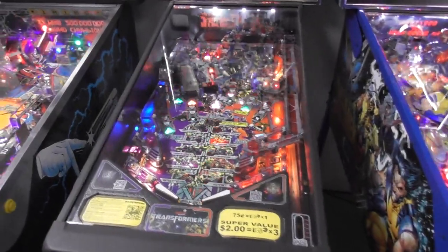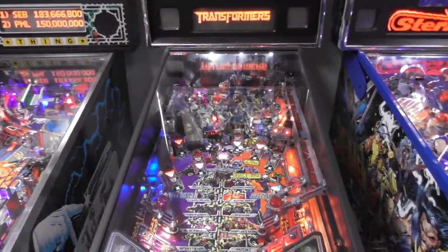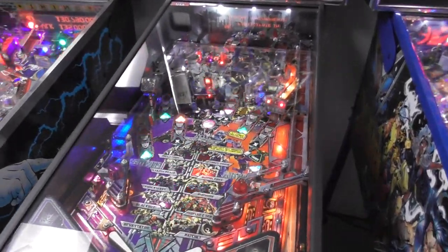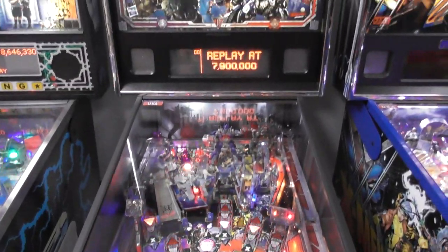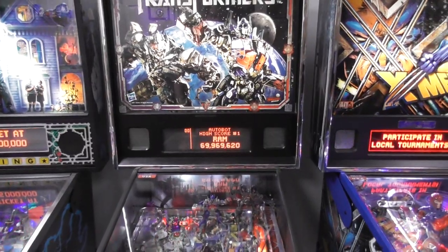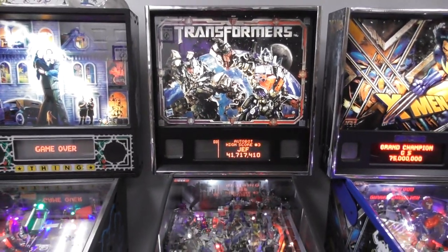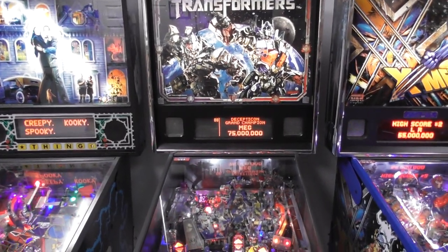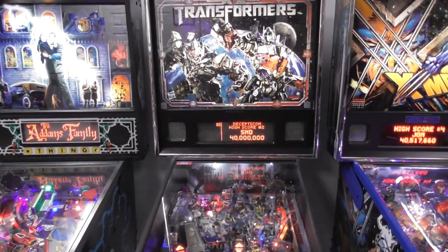The Pro model unfortunately has a lot of the cool features from the LE and premium versions taken out of it. The LEs and premiums were really cool — they had a dual toy of Optimus and Megatron, and they did a run of red cabinets for Autobots and purple cabinets for Decepticons with nice mirrored backglasses.